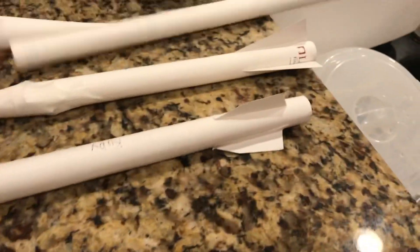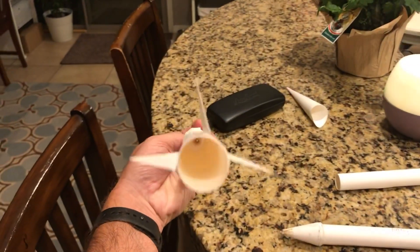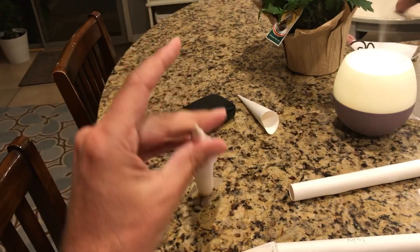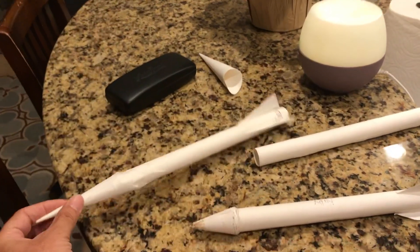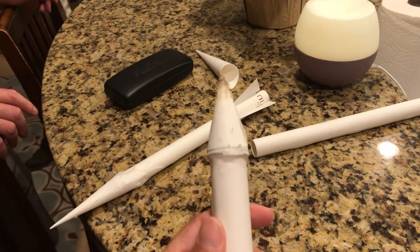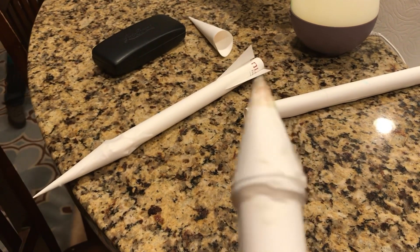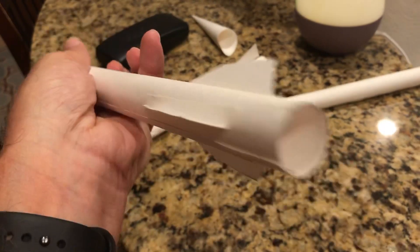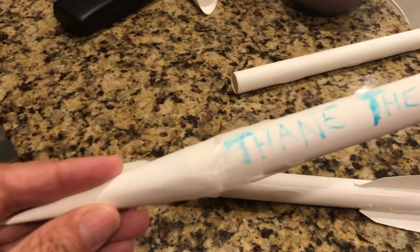That needs some work, with a cone — take it on. Here's a little heavier one, thicker paper, some glue. This one is all just tape.